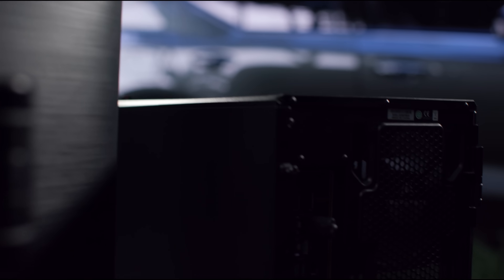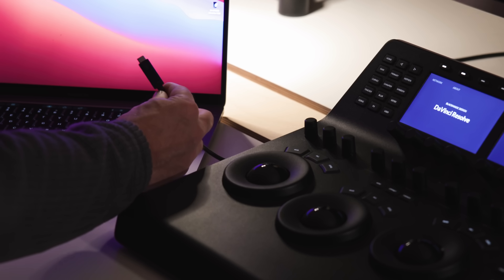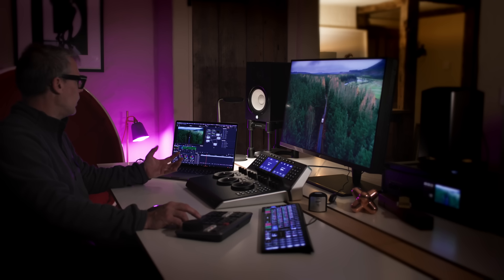I used the 3XS ProArt RTX Studio Pro system from Scan Computers with Thunderbolt connectivity. The ProArt monitor has both Thunderbolt and DisplayPort input, so I could easily switch between my two systems.